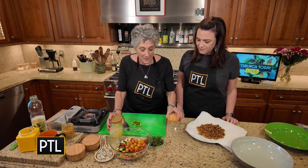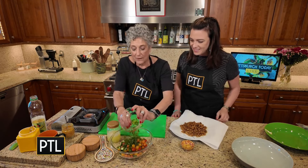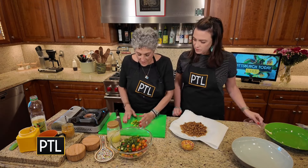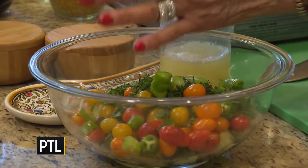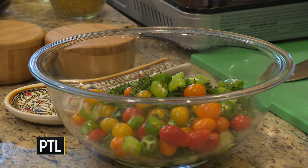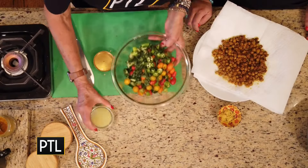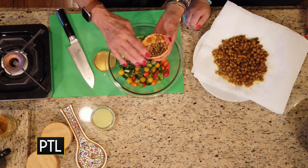Lemon juice, lemon zest, mint. I have here about a cup of mint — I'm going to add these in here, though you can put them on top. Lemon juice — it's about one lemon. Zest of a lemon.